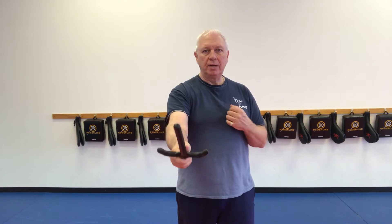So again, you're going to rotate your thumb to the outside, bring it around over the top, and strike down.